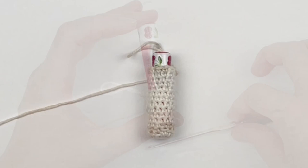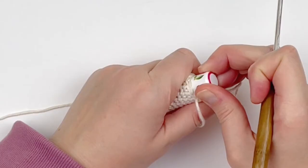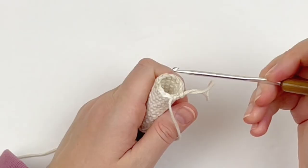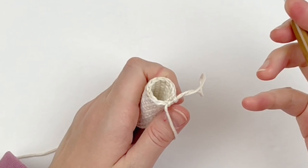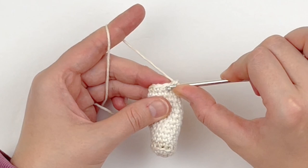Here I'm showing you I've reached the bottom of the cap and I have a total of 15 rounds — that is including the base. My chapstick is fitting nicely in my cozy. Now I'm going to slip stitch — we're no longer working in the round — so I'm just going to slip stitch into that first stitch of the round to bring it down.